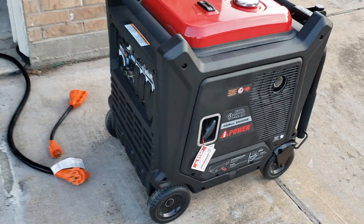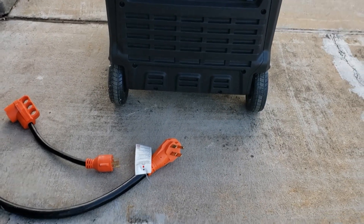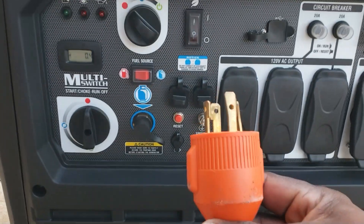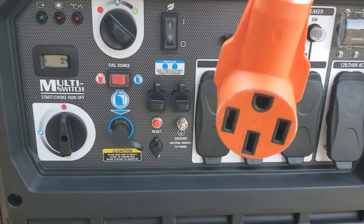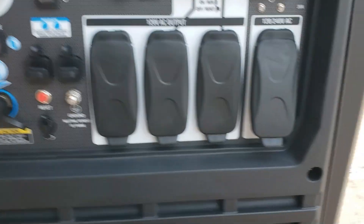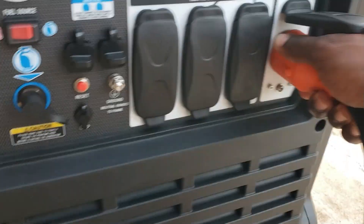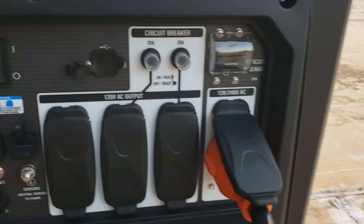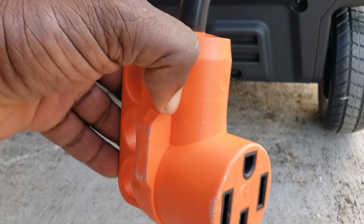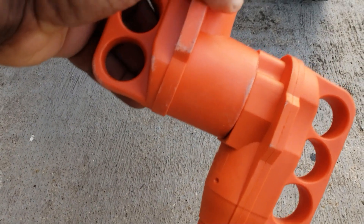Alright guys, let's get the test started. Let me hook up the inlet box. We are going to have to use an adapter to go from the 30 amp to the 50 amp because I have a 50-amp inlet box, so the adapter is coming into play again. It goes right here in the 4-pin twist lock. We've got our adapter in and we're going to plug our inlet box right in. Inlet box connected.